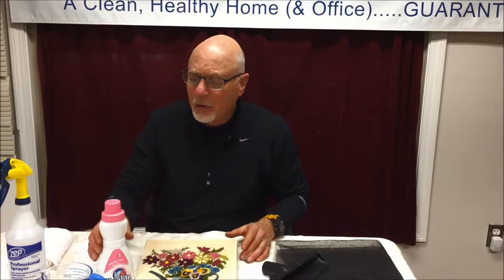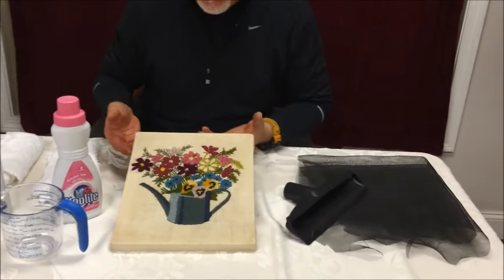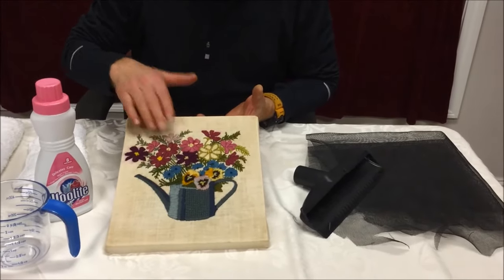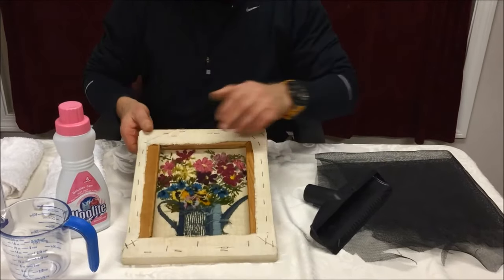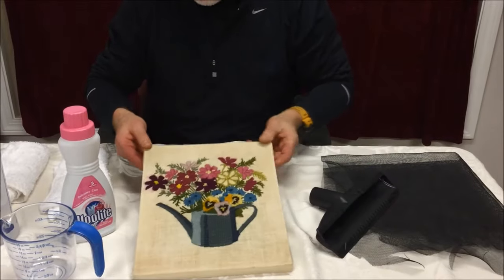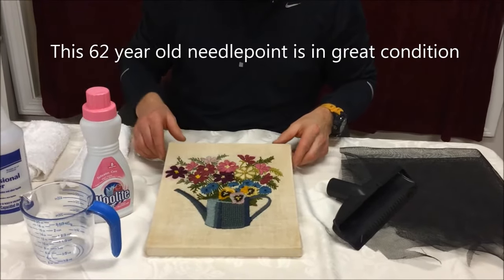Initially, the detergent you would use to take out most soils from a piece like this — this is a hand-woven needlepoint. This colored material is all wool. This is a linen fabric it's woven into. You can see the extra fabric bound here. And according to our customer, this is 62 years old. This wall hanging has been in her family for that long.